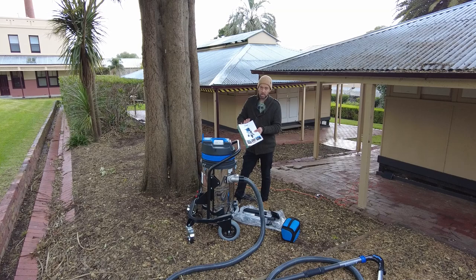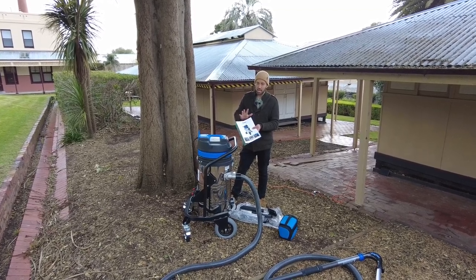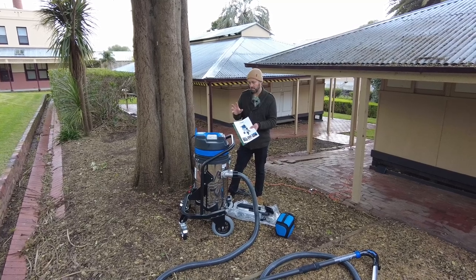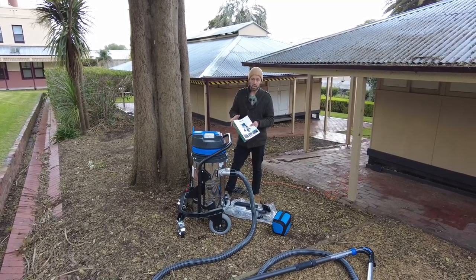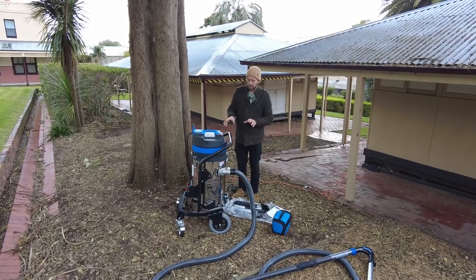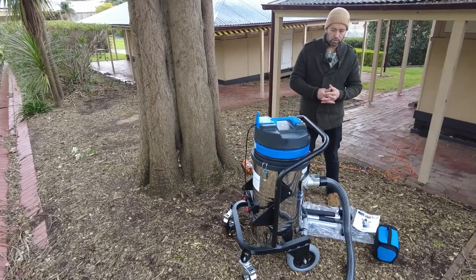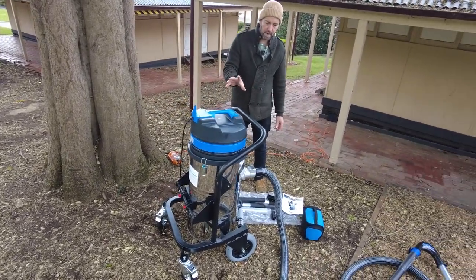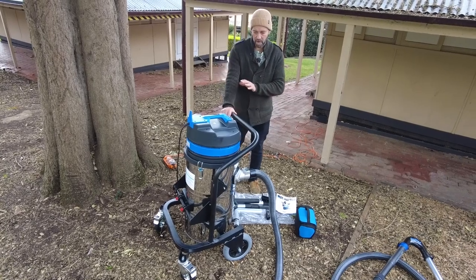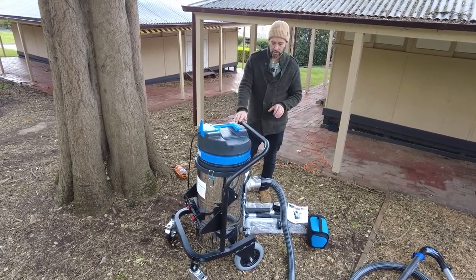It does come with a user manual, so do take time to go through it and follow the care procedures and use instructions. The Industrial 85 is a 3300-watt system with three individual motors at 1100 watts each, mounted on a sturdy steel frame so it's easy to push around grounds like this.